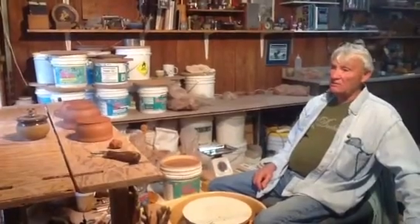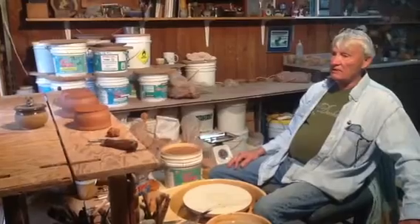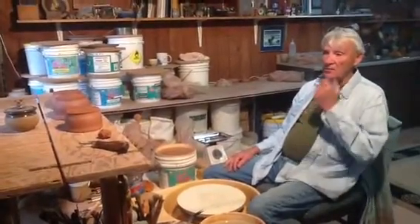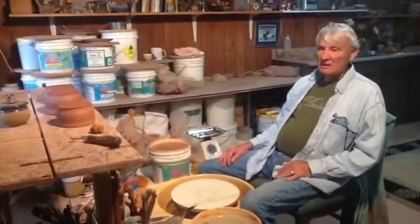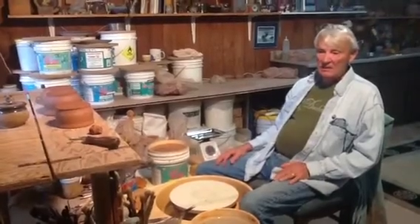She's only been here two days, and here are three pots she threw yesterday. She trimmed three pots, and she's doing incredibly well. She's very good with her hands. She's excited about learning how to throw pottery, and that's the big thing.